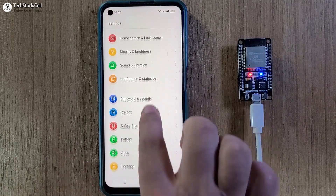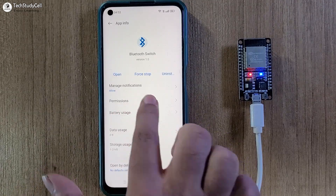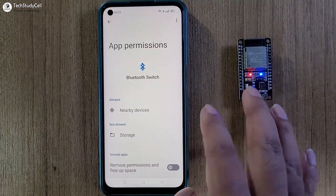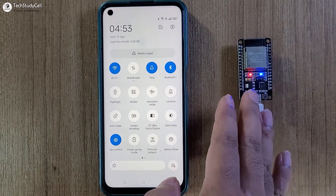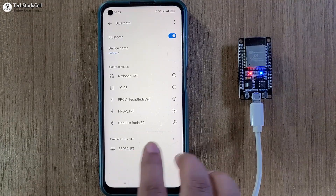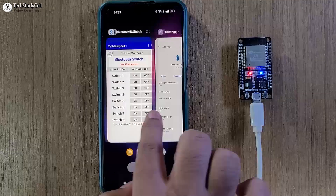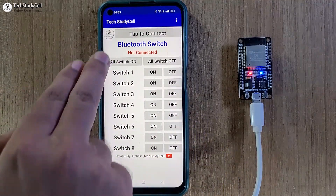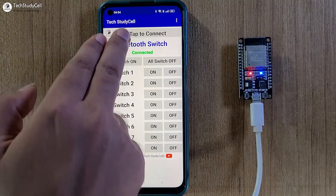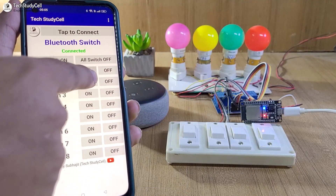So I will go to Settings, then go to Apps, then App Management. From this list, I have to search for the Bluetooth Switch app. Now go to Permission — here you have to give nearby device permission so that it can search nearby Bluetooth devices. Now I will turn on the Bluetooth. First I have to pair the ESP32. Here you can see under available devices it is showing ESP32_BT, which is the Bluetooth name we have given. I will tap on it, then tap on Pair. After pairing, I will go to our app, then tap on the Tap to Connect button. Here you can see our Bluetooth device ESP32_BT. I will tap on it — so here you can see it is showing Connected. So now we can control the appliances with Bluetooth, Amazon Alexa app, also with the switch, and IR remote.